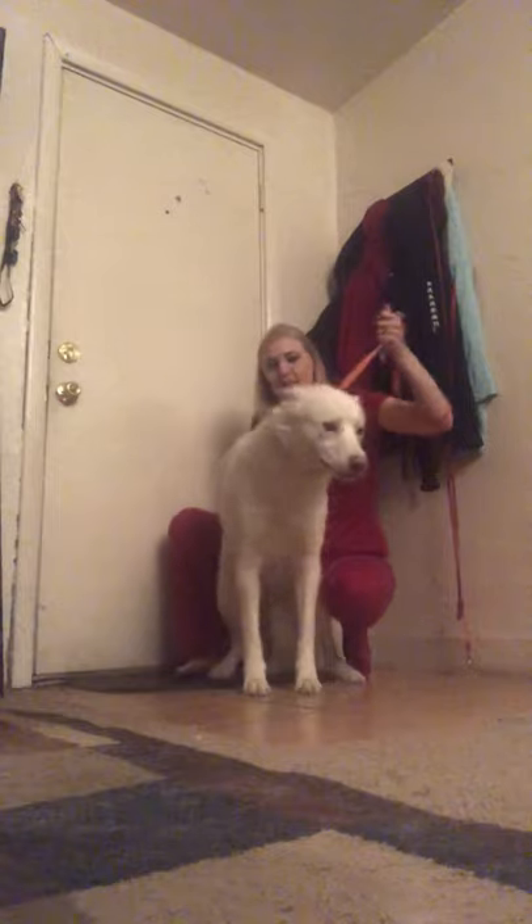Lastly, I want to show you how to do a lateral saphenous. There are a couple ways to do this — it can be done standing, and it can be done laying down. I'll do the standing method first since he's eager to get up. For those of you who know about northern breeds, they tend to be a little bit dramatic and whiny. So we'll have him stand up.